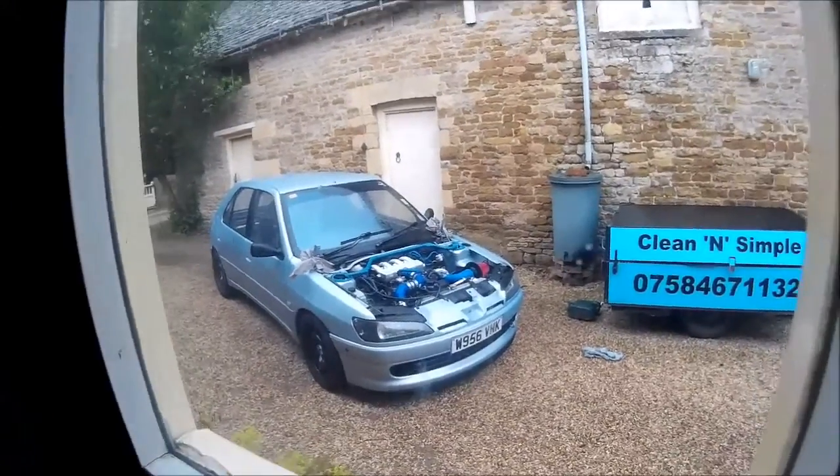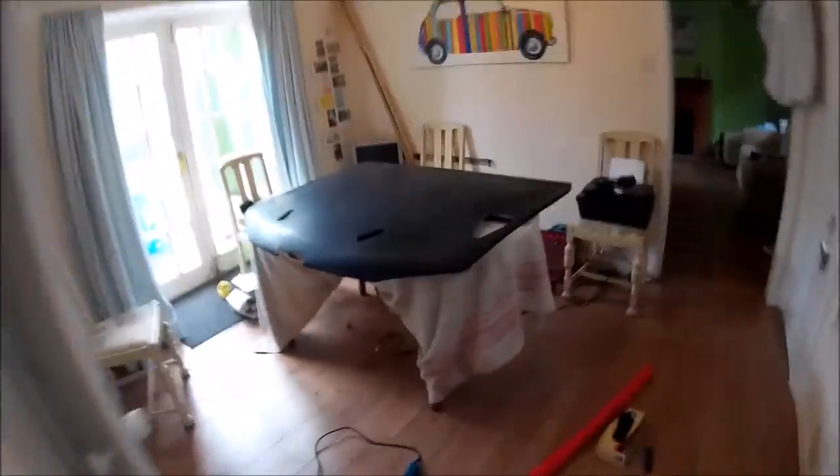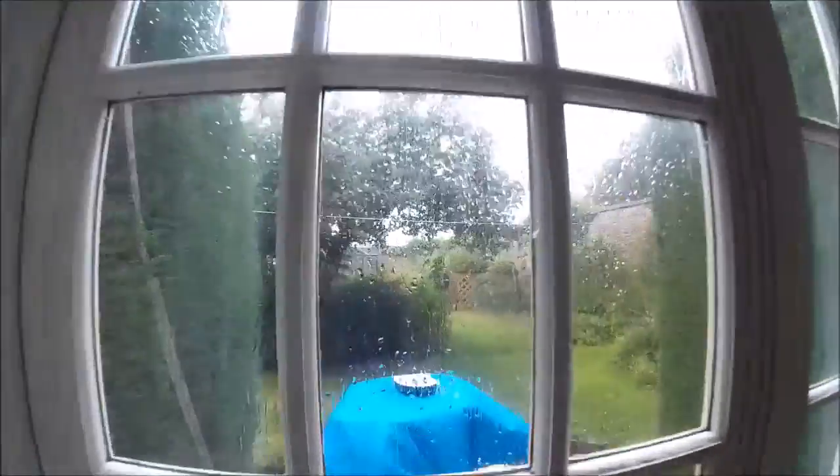Of course it decided to chuck it down while I'm inside, which is good but bad. That rain's torrential - what happened to my summer? Looks like the engine bay's getting cleaned. Anyway, moving on - can't put this off any longer. You're all going to hate this, sorry everybody.